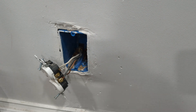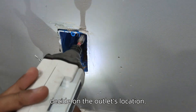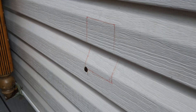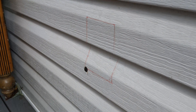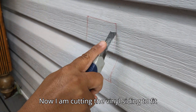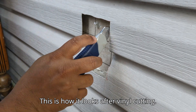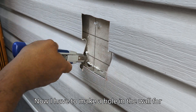Drilling through to the opposite wall to decide on the outlet's location. This is the drilled hole on the opposite side. Now I am cutting the vinyl siding to fit in the outlet box. This is how it looks after vinyl cutting — now I have to make a hole in the wall for the box.